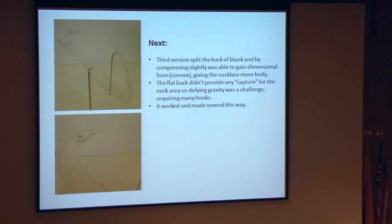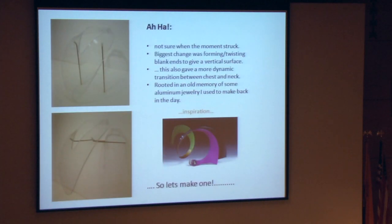The next one, the third version, was where the back of the necklace form was split so that we were able to compress slightly to gain a little more dimension to the body, which gave the necklace a nice leg. But the flat back didn't provide any capture for the neck area of the necklace, so we still had to defy gravity a lot, which required a lot of small pin hooks to hold the piece onto the mount.